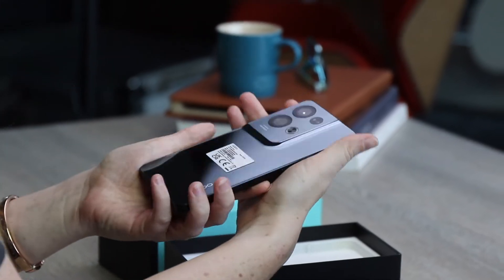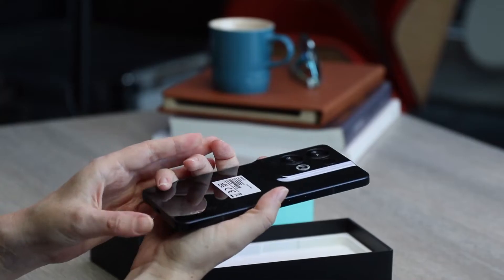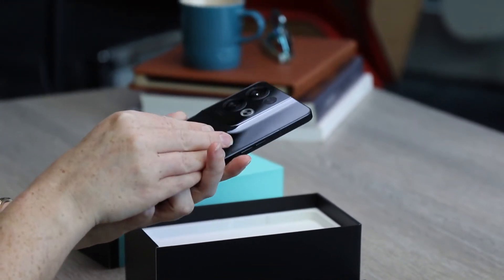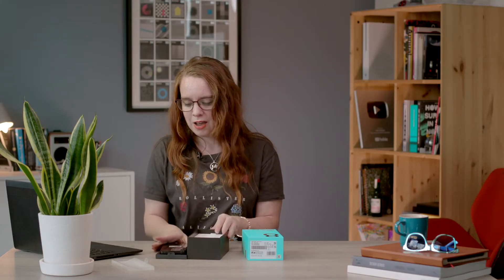So here it is. We don't have official UK or European pricing or a release date at the time of filming. However, you can click through to techadvisor.com and we should have that information available by the time this video goes up. But this is a mid-range phone and yeah, it's a pretty nice looking phone — no surprise for Oppo phones in general, I always love their designs.